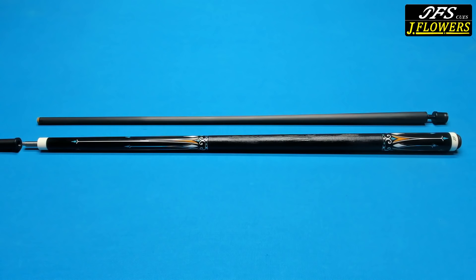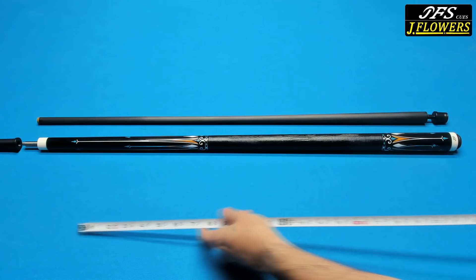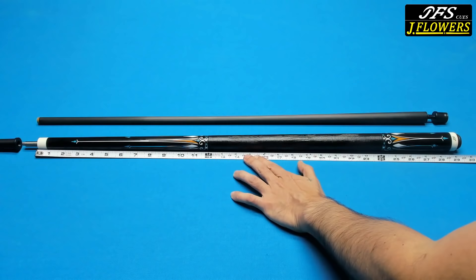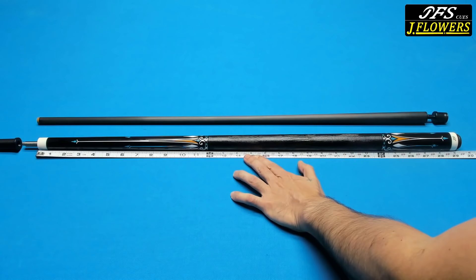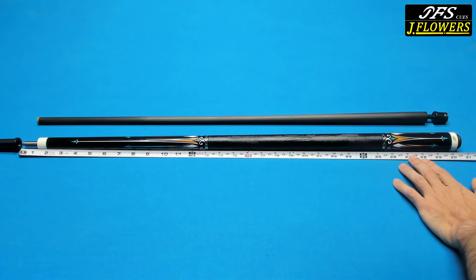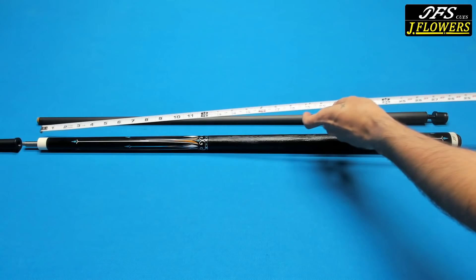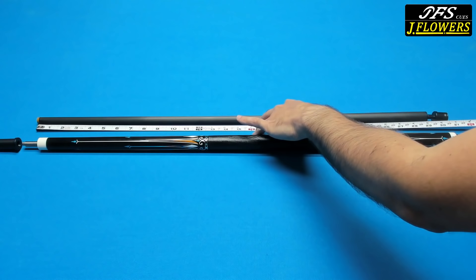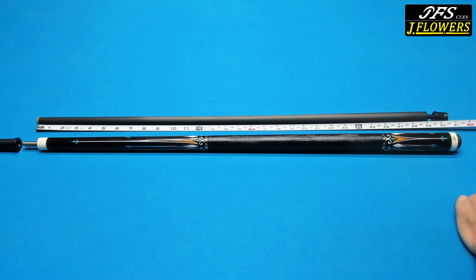Now let's look at the length of the butt and shaft, which according to the certificate is 29 inches. The length of the butt is measured from the top of the collar of the joint to the bottom of the bottom collar, and that is exactly 29 inches. If you include the joint pin and the rubber bumper, you get about 30.5 inches. For the shaft, measured from the top of the ferrule to the bottom of the black collar, you also get exactly 29 inches — and if you include the tip, about 29.25 inches.